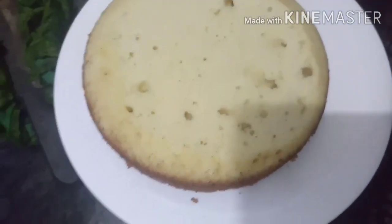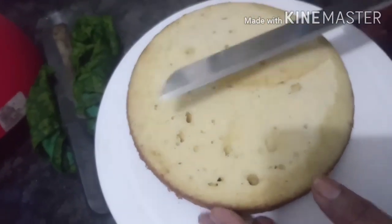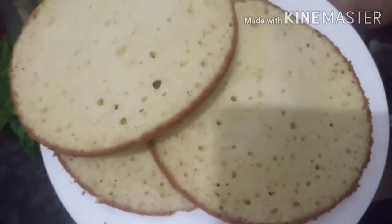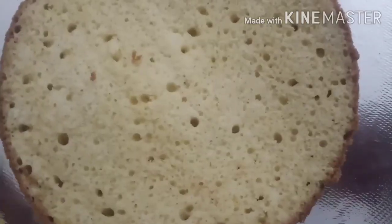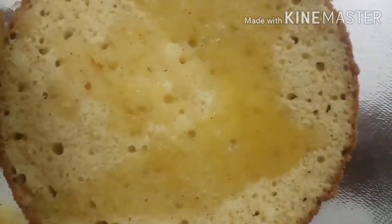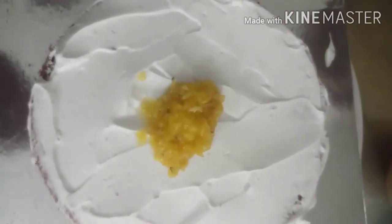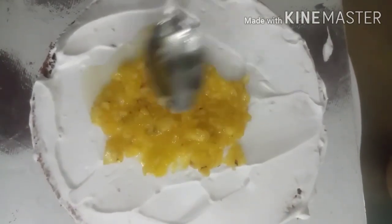Then we will cut the layers. I will cut the first layer of cream — 3 layers of cream total. I will decorate the cake. I will put it in a square shape, add the sugar syrup, and spread the pineapple juice. I will then cut the pineapple.